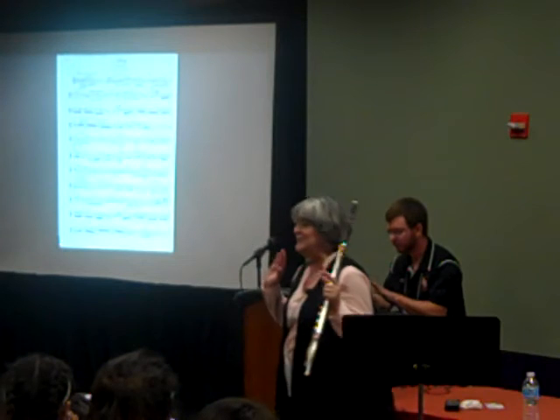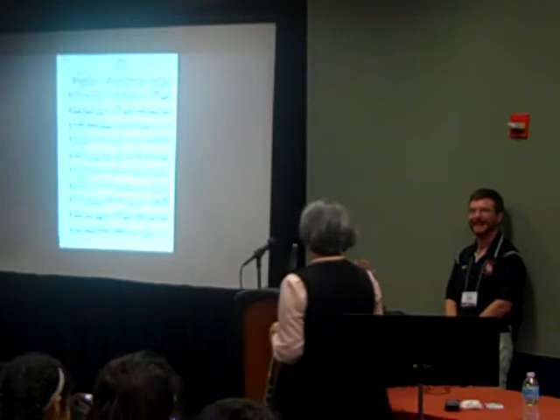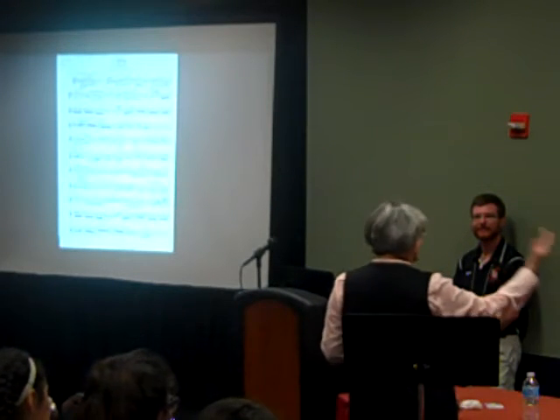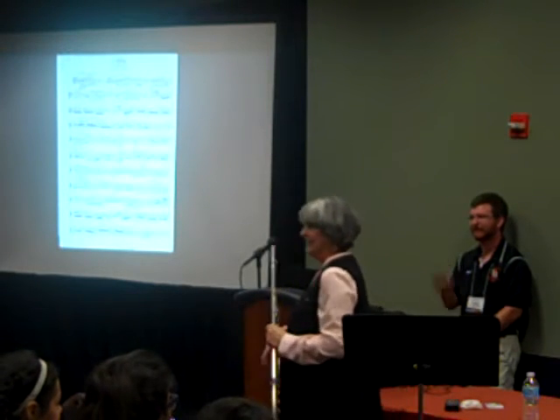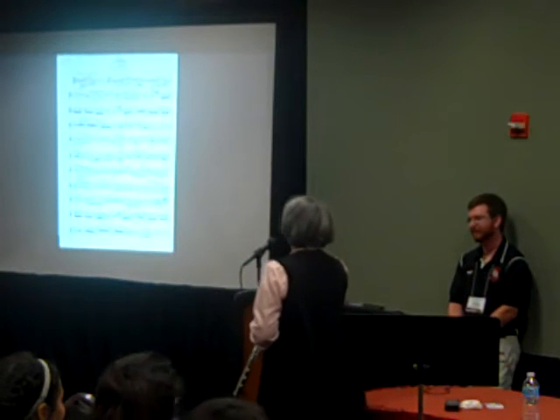You all have no idea what's been going on up here. Thank you to Alex and Jamie Harrison today for helping me with this.